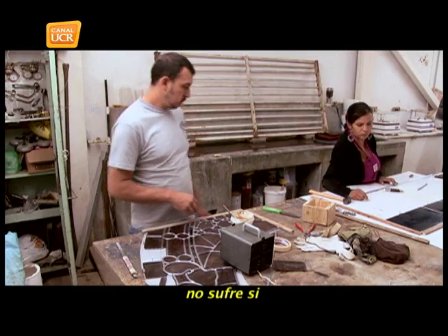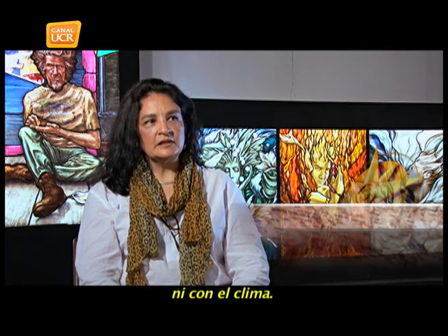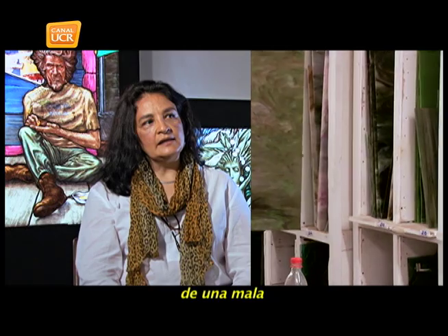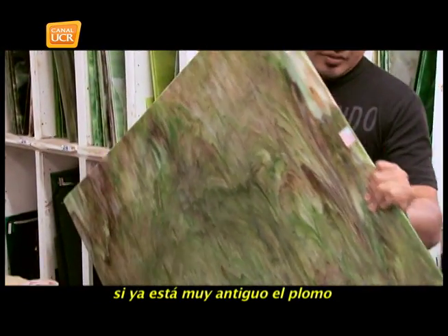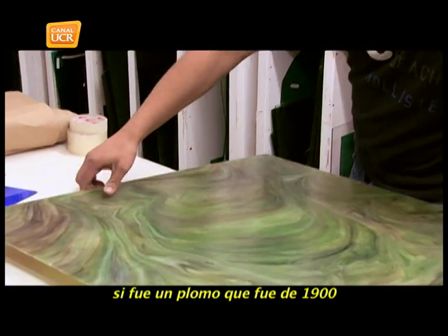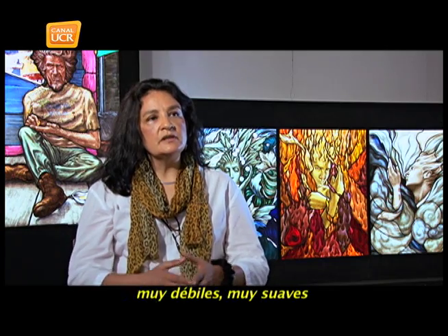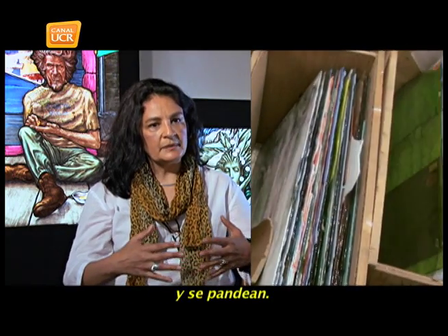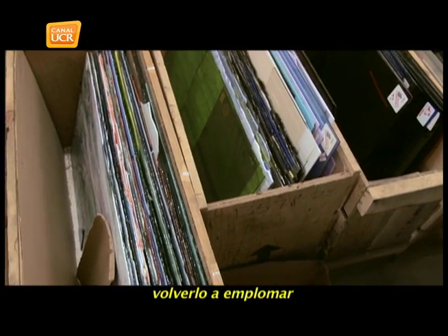The vitral does not suffer if the painting is well done and the glass is adequate — it does not suffer from sun or climate. It has no problem. The problem may come from a bad structure, or if the installation is done poorly, or if the frame is already old. If it was a frame from 1900 with characteristics that were very weak and soft, that is where the vitral has begun to deteriorate and pieces start to come loose.